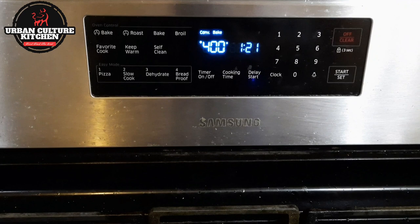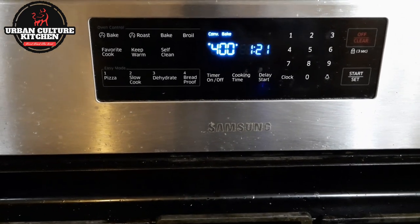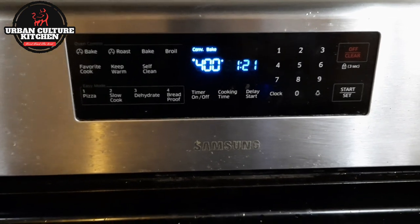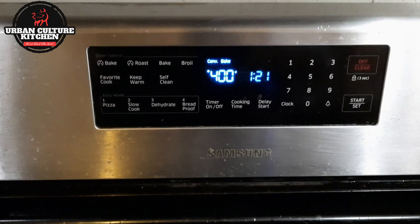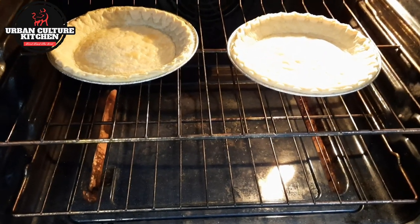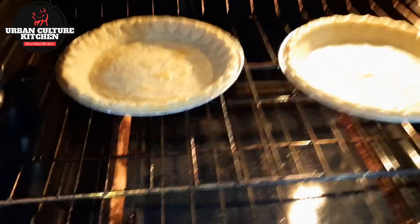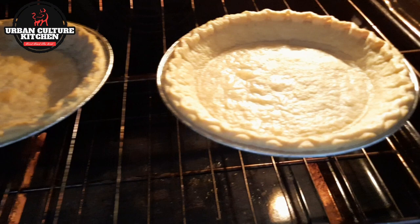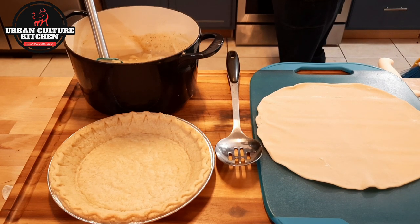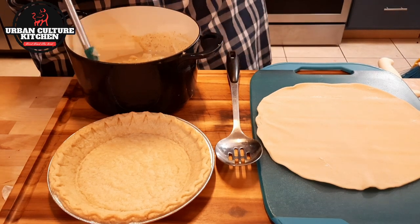Alright, so the filling is done — put it aside and we'll get to the pie crust. First thing you want to do is preheat your oven to 400 degrees. I pre-bake my pie crust because I don't like to heat it up while it's still doughy — I like it a little done first, which actually cuts down the overall cooking time. Once it reaches 400 degrees, we're going to put the pie crust in the oven. All the ingredients we're putting together are fully done — we just need to finish the pie crust.